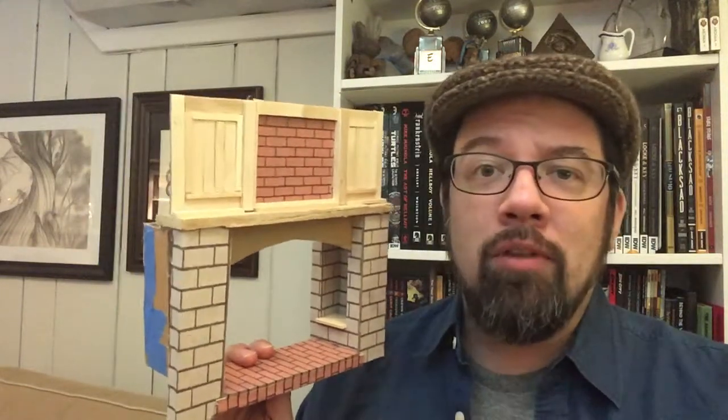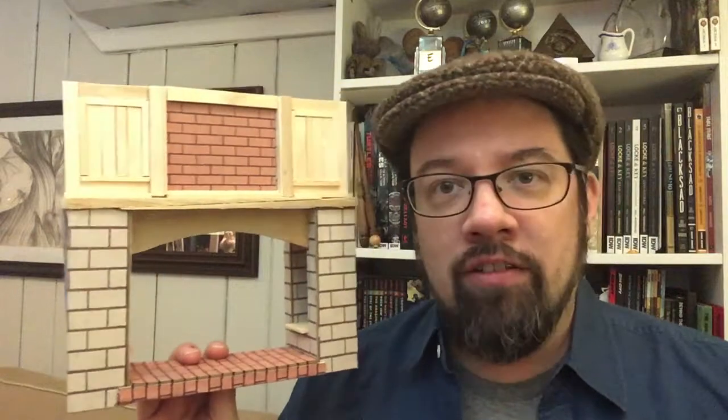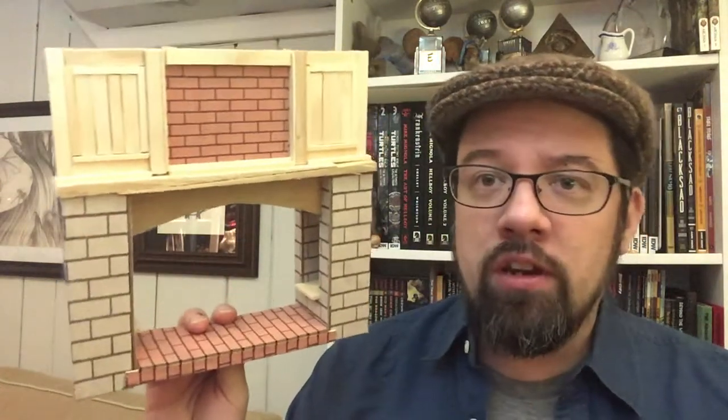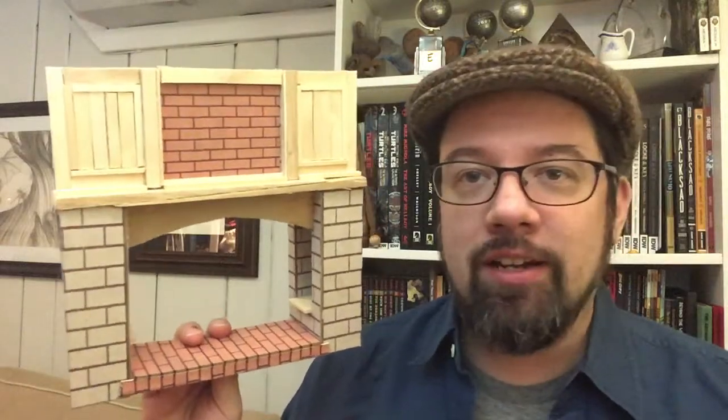I looked at their versions of the hearth, of the fireplace, of the arrangement of the kitchen, and tried to come up with one that worked for me. I also used my knowledge of antique architecture from my previous job, as well as doing lots of online research for cottage-country Edwardian-style fireplaces and mantles. I built this one cherry-picking all the parts that I liked best.